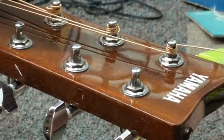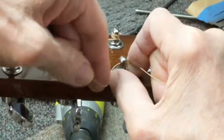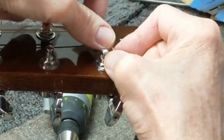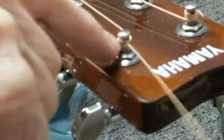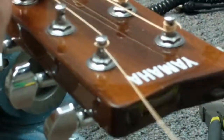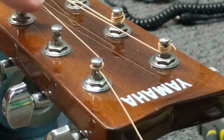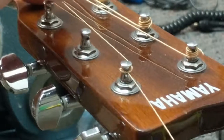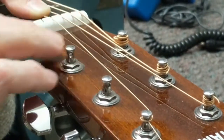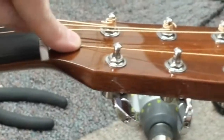Now we're on the outside headstock — you have to remember we always want the strings to come towards the inside. You don't want them coming out the other way, because in the bend as it goes to the nut, if it were coming out that side there would be too much of a break angle. You want the least break angle possible here for tuning stability. So you just have to remember when you get to this side, you're wrapping the other way.